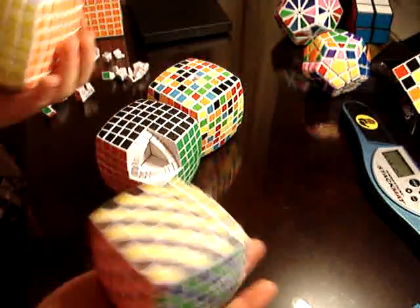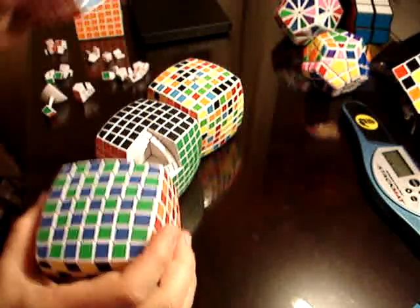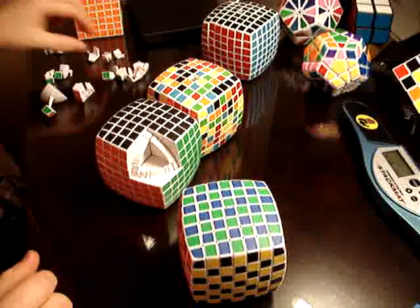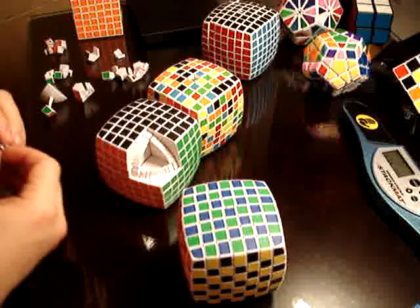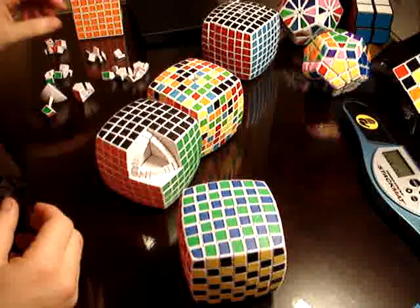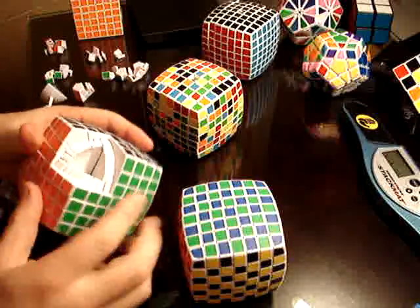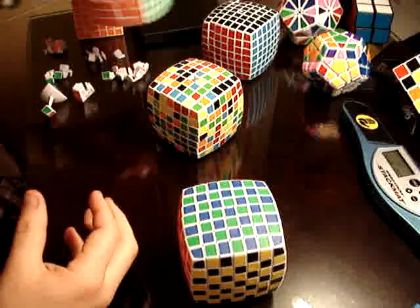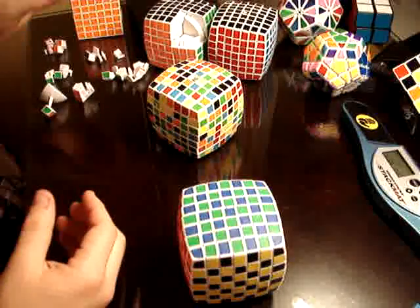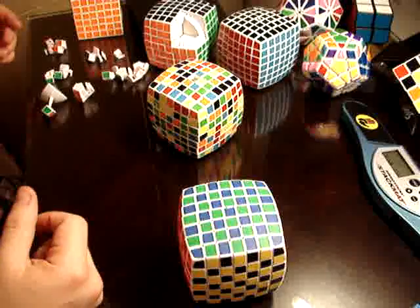They're a little bit lighter — maybe 10 grams lighter, but no big deal. The reason why they're lighter is because they're a little more hollow in certain places, so that doesn't make a difference. The plastic is a little more soft, so I don't know if you drop it whether it'll break or not. I'm not going to test that out because I spent my money on it. Maybe Tony Fisher will dropkick one of these and see how it works.